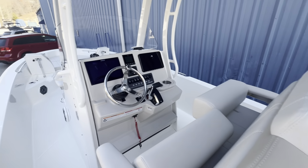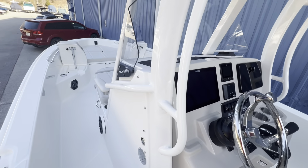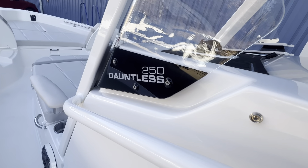So once again, thank you for taking the time to go through our 2024 Boston Whaler 250 Dauntless. Thanks, have a great day.